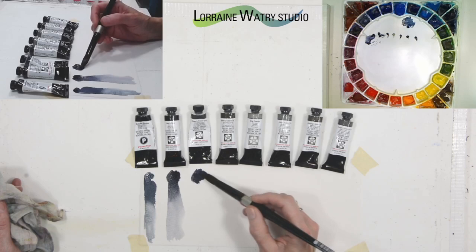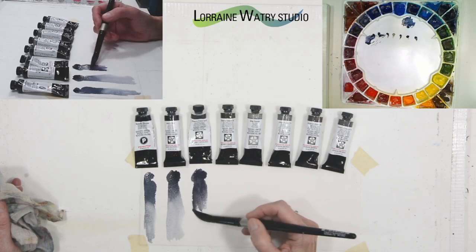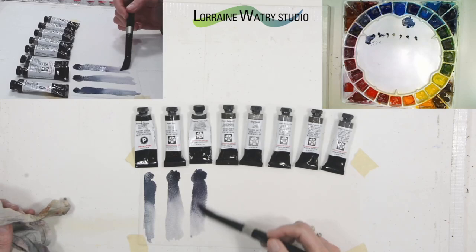It already is a little more purple than both of the previous colors. I can pull it out a little bit and I really like this one.